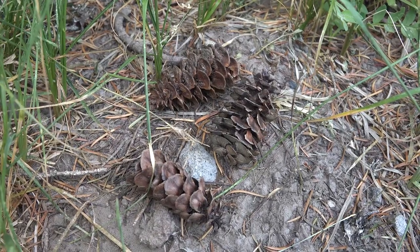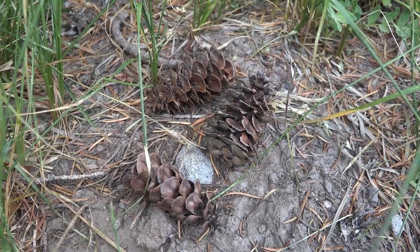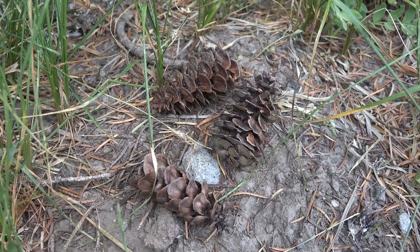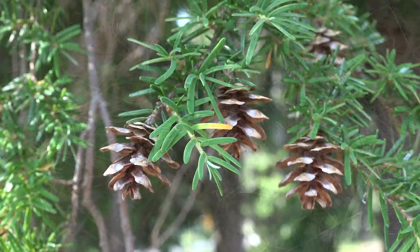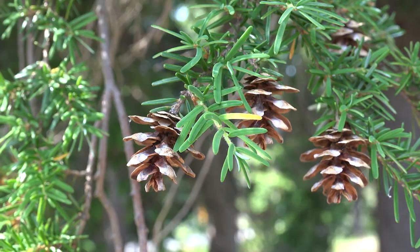The cones on Tsuga mertensiana compared to Tsuga heterophylla are quite a bit longer. On mertensiana, they're anywhere from one and a quarter to three inches long, whereas on Tsuga heterophylla they're closer to three quarters to maybe an inch in length.